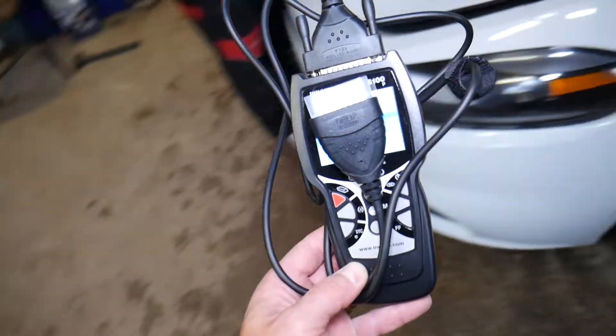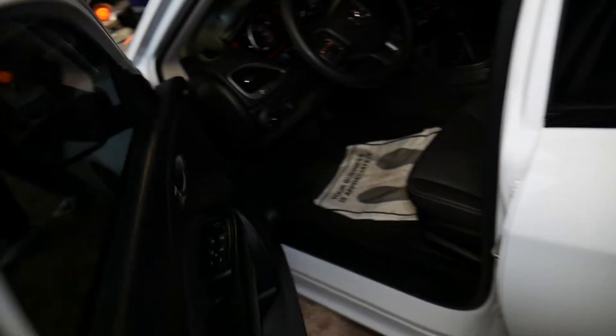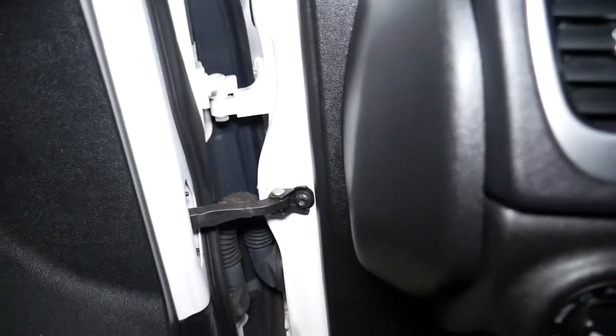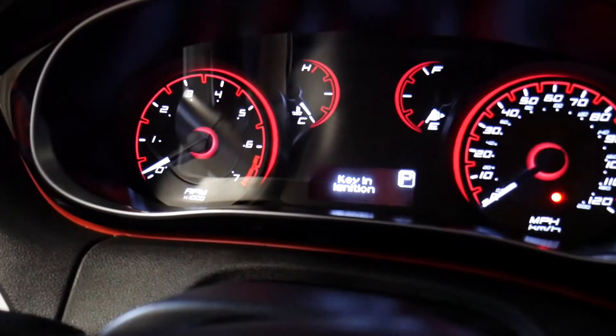With those two sensors disconnected, we want to see if the scanner can tell us what's wrong with the car. First, I'm going to start the vehicle before connecting the scanner to the OBD port. I'll turn the interior lights off so you can see the dashboard warning lights clearly.